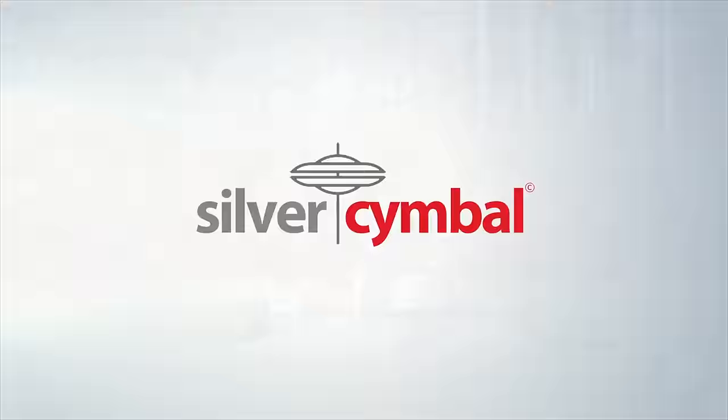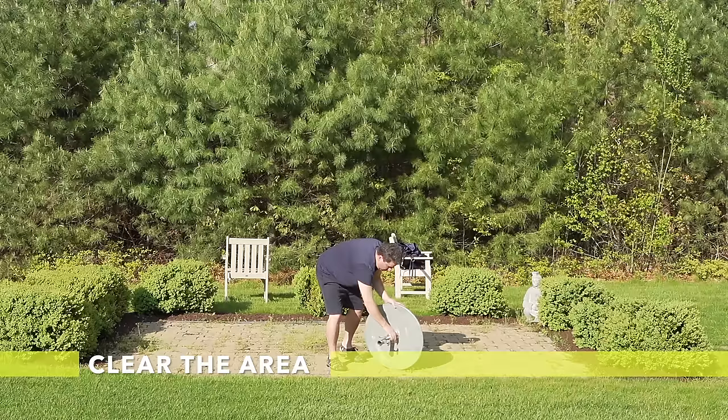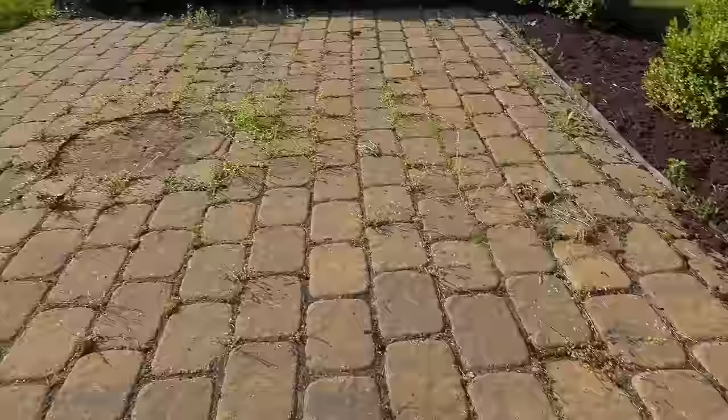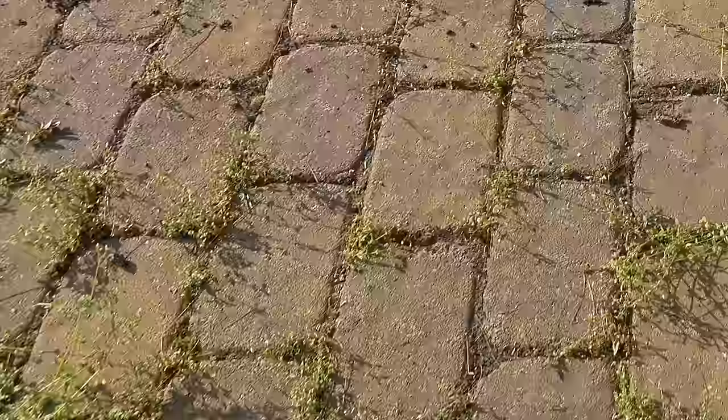First thing we're going to do is just clear off any furniture, toys, or anything else on the patio that's going to get in the way of our project. Now that we've got the area cleared off, we get a closer look at the mess we're dealing with. This isn't just some weeds that you can weed whack away — they're growing right through those cracks, the joints have failed, and lots of pavers need help. But it's going to change right now.